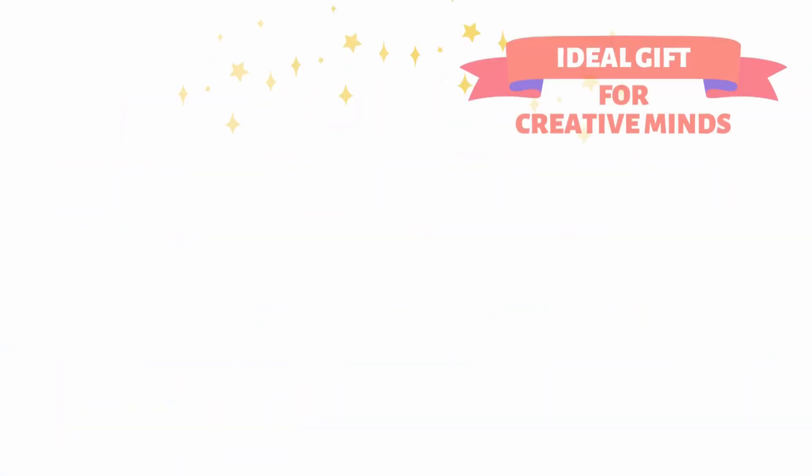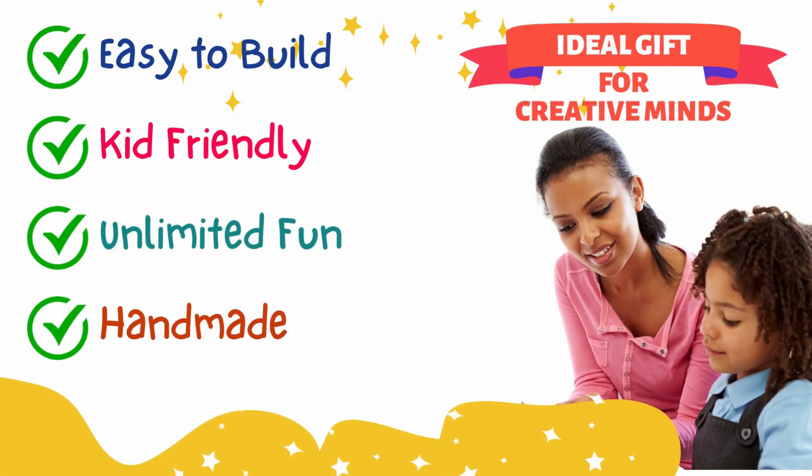Electrify your imagination with our DIY kit. Easy to build, kid-friendly, unlimited fun and handmade in India.